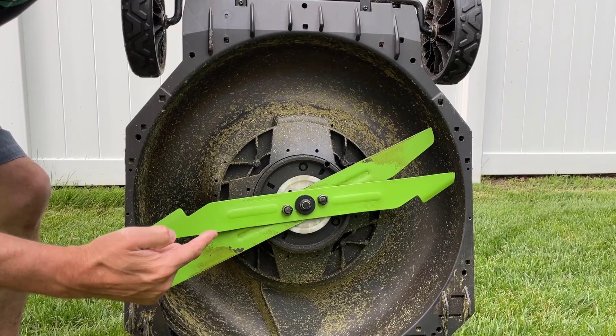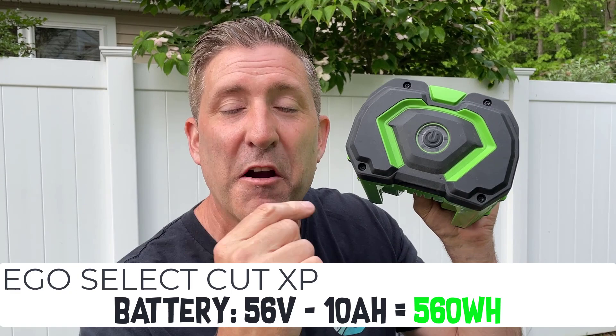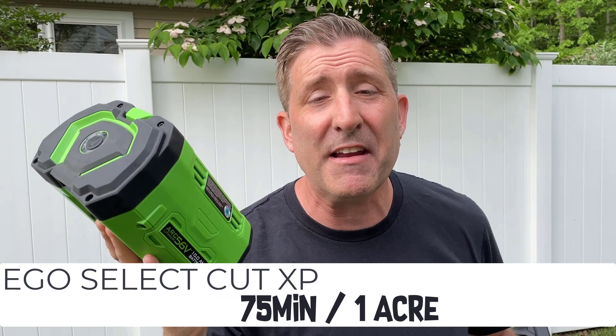The battery included with this Select Cut XP is a monster — this is the Ego 56-volt 10 amp-hour battery. This battery has a total capacity of 560 watt-hours. It will charge with the included charger in about one hour and will run the mower for about 75 minutes, making it great for a property of up to about one acre.